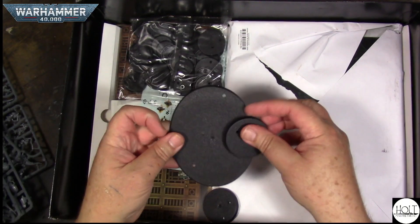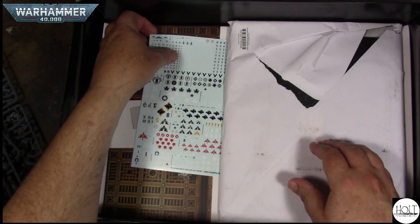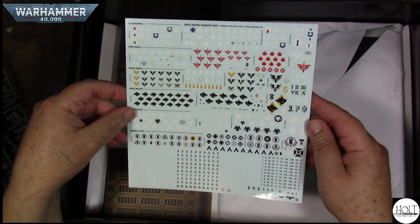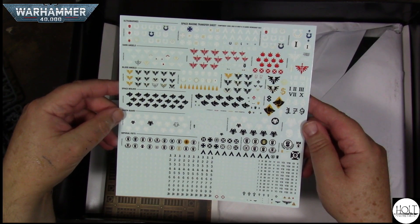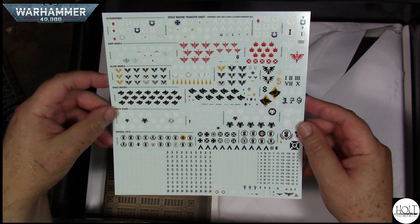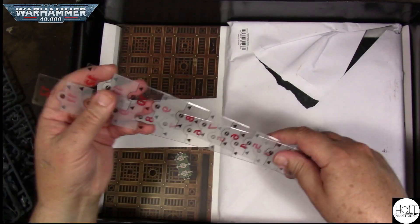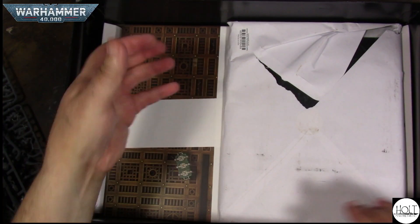Your bases — take those out. Transfer sheets, really nice. I used to not like the transfer sheets because I could never get them to work right, but recently I've come to love them and enjoy putting them on there. That's a video for another time — how I do transfers. Some rulers, that's nice — they gave you two of them, one for each player.